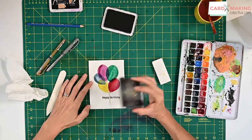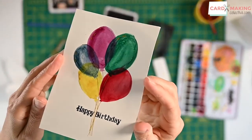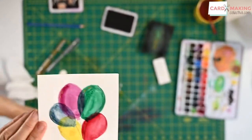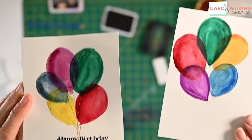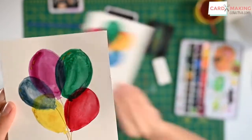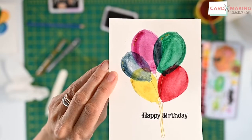And Bob's your uncle — what a beautiful card! I hope you can see that. You might want to add some stars or sparkles. I'll show you another one I did that was a bit thicker looking — they're pretty similar actually, some of the watercolors have got more pigment in than others. I hope you've enjoyed this tip and I look forward to seeing you next time.